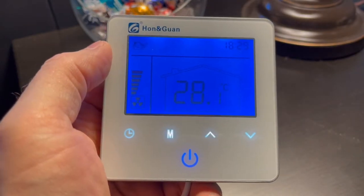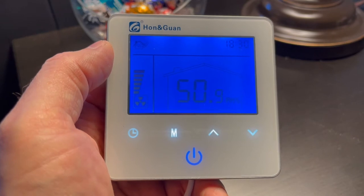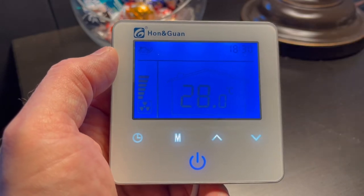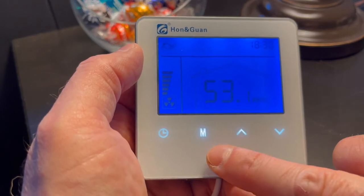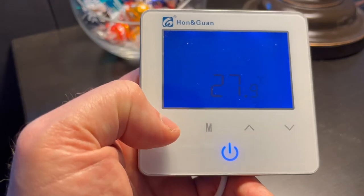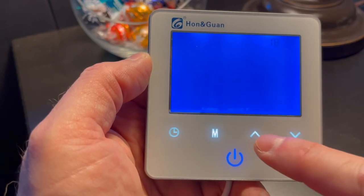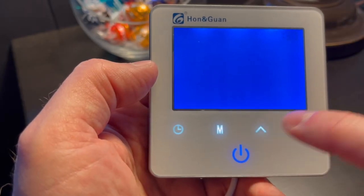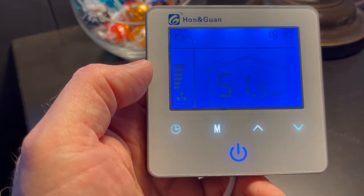Let's start programming. First we want to set the clock — this is where we set the actual current time in 24-hour military format. So for example, if it's 6:30 PM, it's going to say 18:30. This one happens to already be set, but I'll show you anyway. With the fan off, we're going to tap the clock button. Now you see it blinking, so we can use the up and down arrows to adjust the time, then hit the clock button. It'll go to the hours, we can adjust up and down, then hit it again. And we're done — now we see the time.